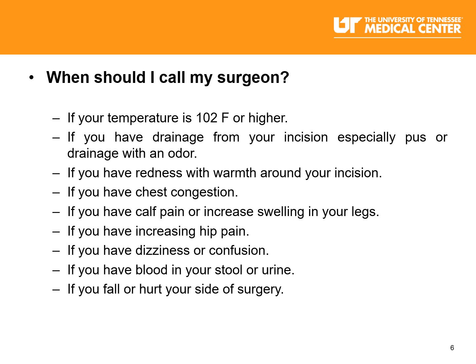Sit in chairs that have arms, backs, and firm seats. Do not sit in low or soft chairs. Cough and deep breathe frequently. Use your incentive spirometer or your breathing machine 10 times every hour while you're awake.